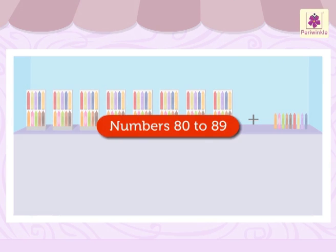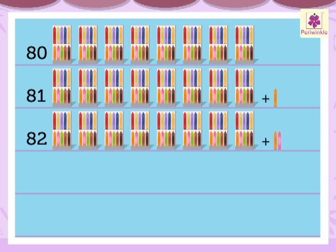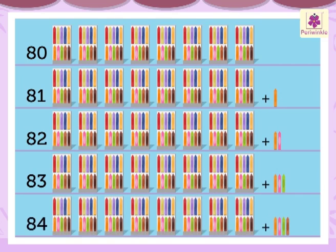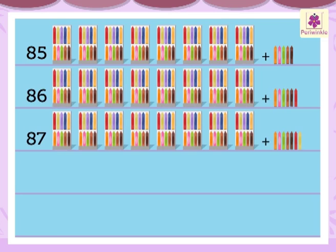Let's revise the numbers 80 to 89 once again. Eight zero — eighty. Eight one — eighty-one. Eight two — eighty-two. Eight three — eighty-three. Eight four — eighty-four. Eight five — eighty-five. Eight six — eighty-six. Eight seven — eighty-seven.